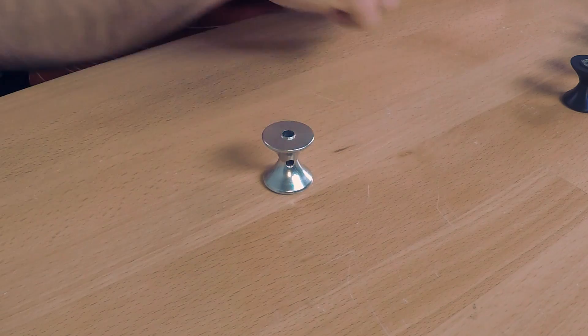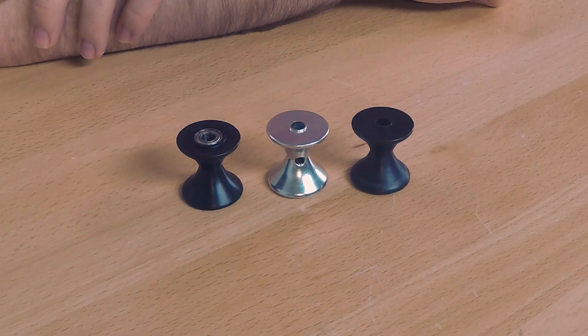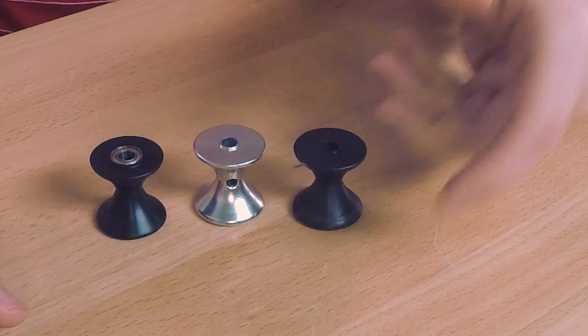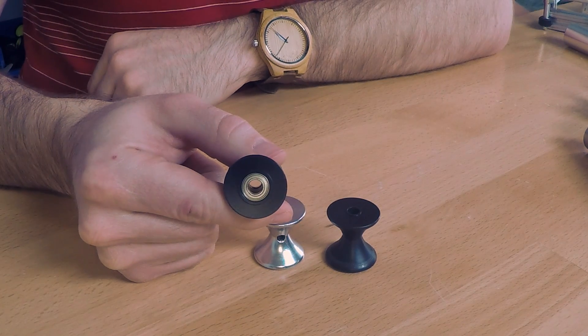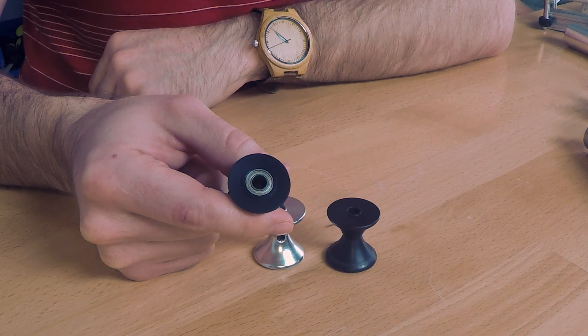Next we're going to talk about tube rollers. In a previous video we talked about the aluminum tube roller as a drive mechanism for linear motion. It can also be used as a support mechanism along with the other tube rollers. We have a tube roller that will fit right on a quarter inch shaft where the shaft is a press fit, and you would support that shaft with a pair of bearings running in the channel. We also have a version that has bearings already pressed in, so you can run a quarter inch shaft that's fixed to the chassis, and then the tube roller will rotate on that fixed shaft.